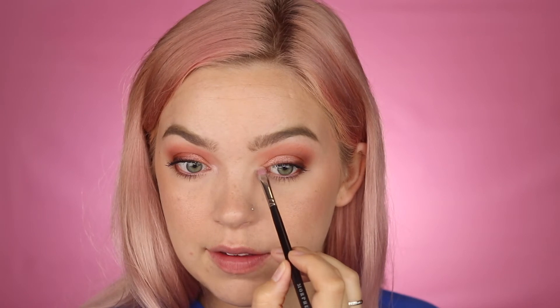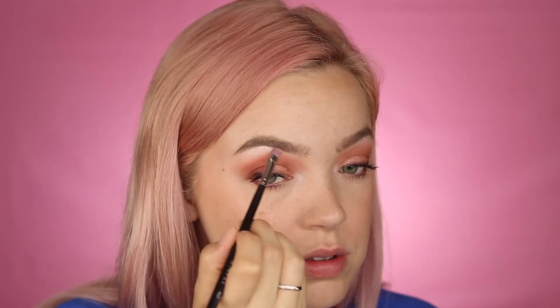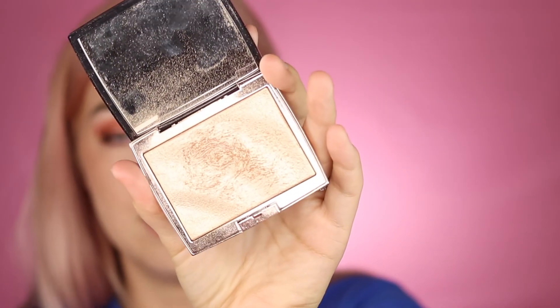If I put makeup on to go to work it's a good day — some of my co-workers watch my videos so now they know! I take the shade Welcome — the bright white — and put a little in the inner corner to help my eyes look more awake, and a little under my brow bone too. Then I take a little highlighter — the Anastasia Beverly Hills Amrezy highlight, which is sadly discontinued — and put a bit on my cheekbones. I'm a social worker so I don't want to look too glamorous.